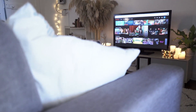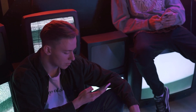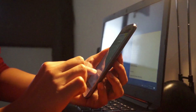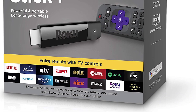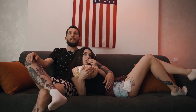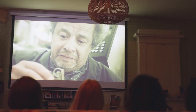Some newer TVs already have mirroring capabilities built in, but the method I'm going to show you works on both older and newer model TVs. I'll be showing you two simple devices: the first is a Roku device and the other is an Amazon Fire Stick. We'll dive in with step-by-step instructions for the Roku first, then I'll show you how to do it with the Amazon Fire Stick.